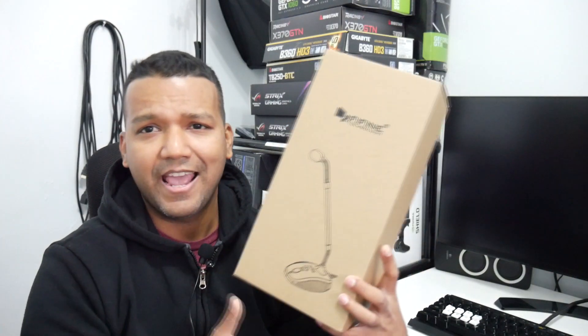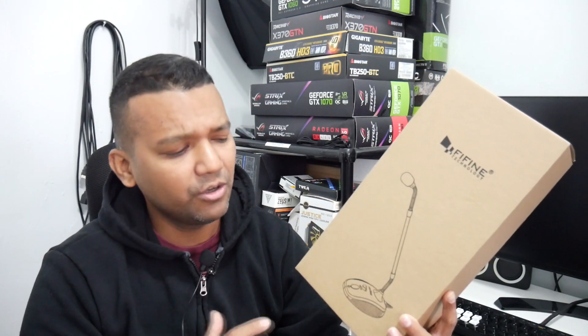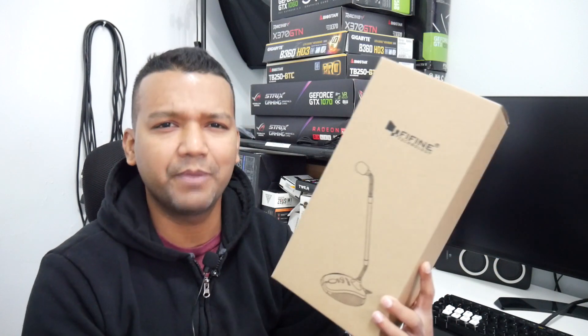So I found this FIFINE KZO 5.2 microphone, and it basically had everything I wanted. I checked out the reviews and they were pretty good, so I purchased it. It was around $27 to $28. I kind of liked it, so I figured why not make a video and share my thoughts with you guys.